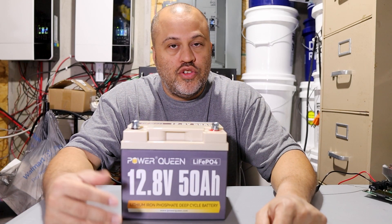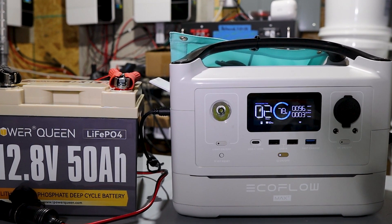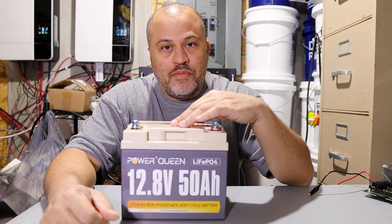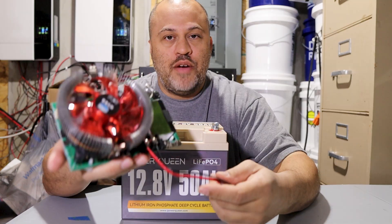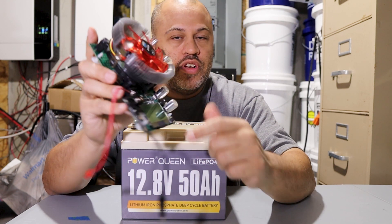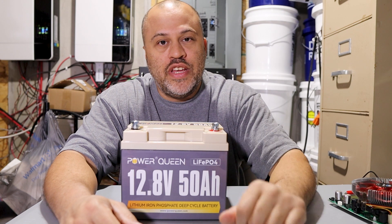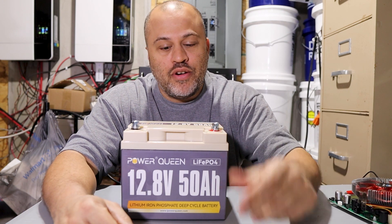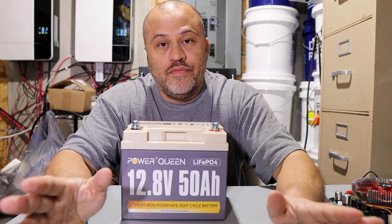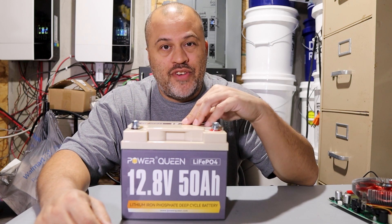I'm going to do a test on this 50 amp hour 12 volt Power Queen battery. In my last video I said I was going to use my EcoFlow and double the power cheaper than buying it directly from EcoFlow. So I'm going to do an amp capacity test, pull it all the way down at 10 amps, and see the results on the capacity tester. Then I'll show you how to connect it to the EcoFlow to basically double its power. This is 640 watt hours supposedly and the EcoFlow is 720, so you'll have more than a kilowatt of portable power for emergencies. First I'm going to verify the battery is topped off and hook the charger up.